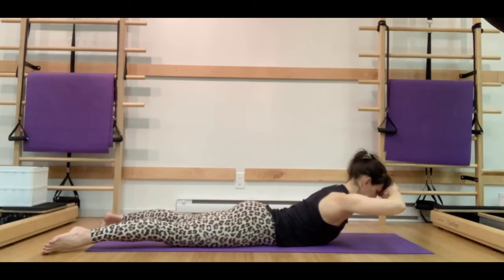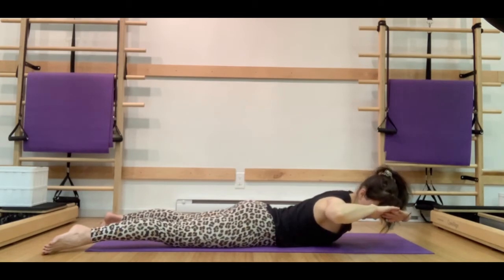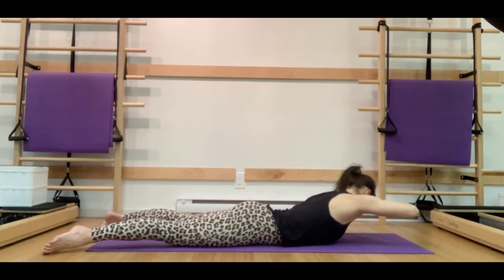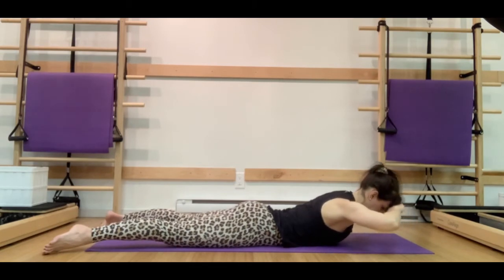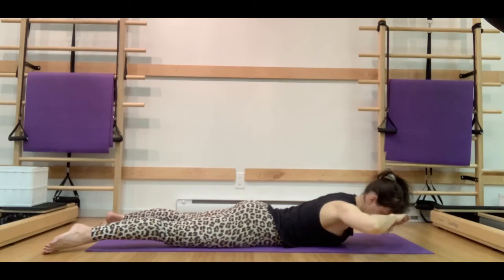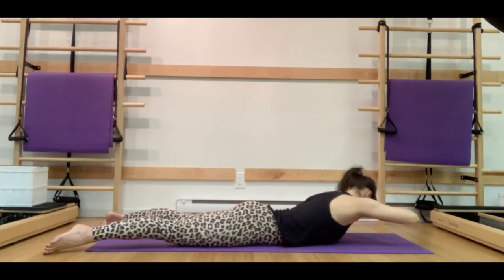Let's have those hands come right to the forehead. We're going to inhale to prepare, and on the exhale, we're going to side bend to the right — drawing the right ribs towards those hips. Inhale through center, and exhale drawing those left ribs towards those hips. We want to make sure here that we're not adding any rotation — we're keeping our chest and our eyes looking at the floor the entire time.